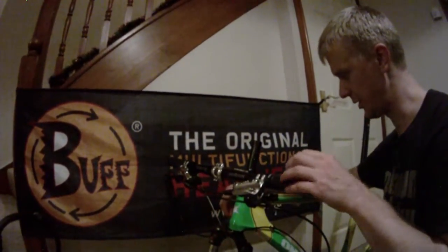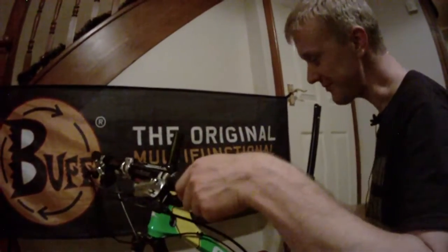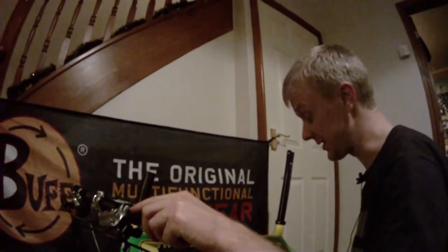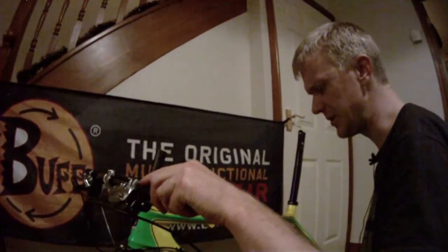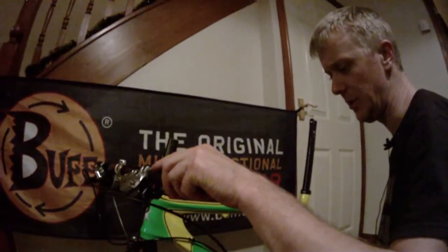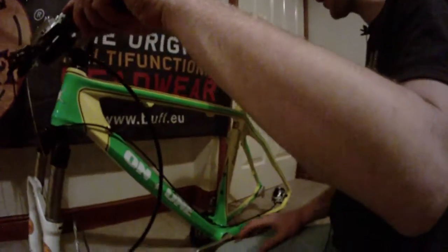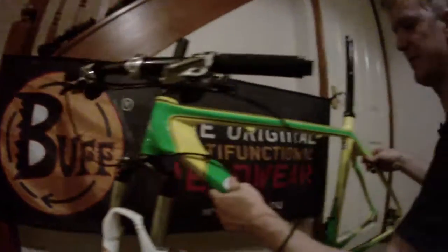My wheels haven't arrived yet because they're currently being built in New York, America. I'd like to thank Stans NoTubes — they're providing the team with some beautiful wheelsets. I'll be running the Stans NoTubes Podium with their Titan hubs, so it should be really nice once it's fully finished.